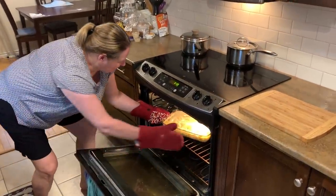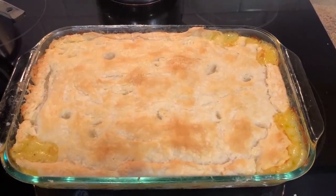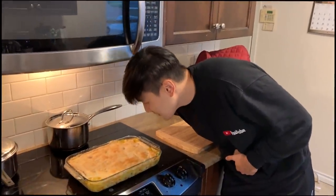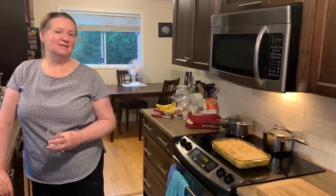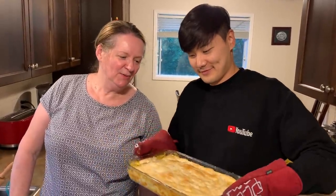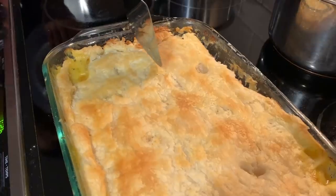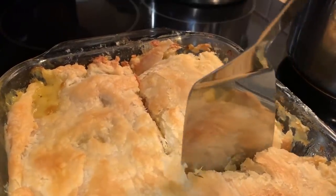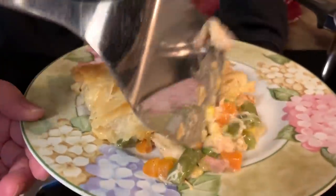Do you think it's ready? It looks like it! It didn't even take an hour. Wow! I'm going to wait about 15 minutes for it to cool down so it won't fall apart — so you can move it. Listen to that! I'll go for it — oh, you just want a tiny piece? Big piece please! It is flaky — perfect. Oh my gosh, it looks so good!